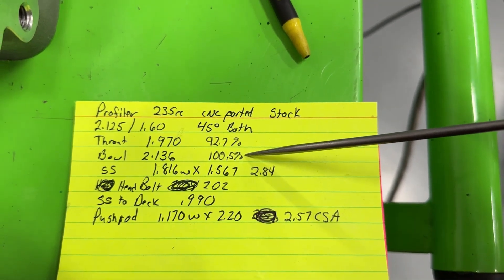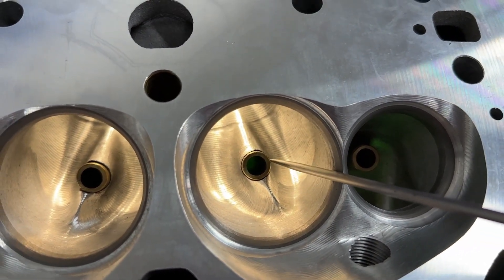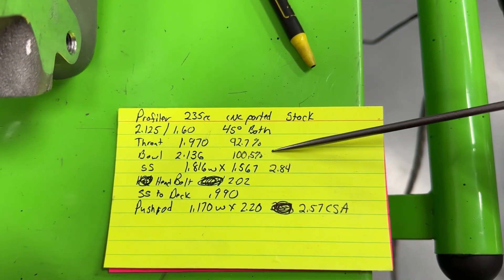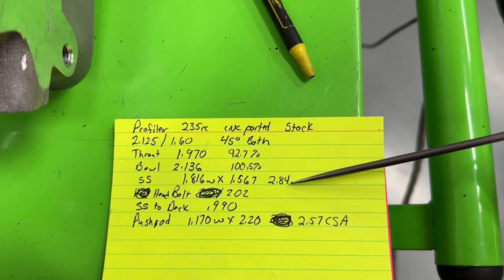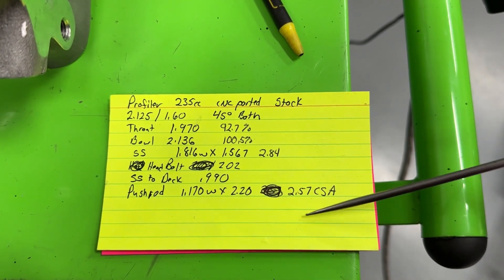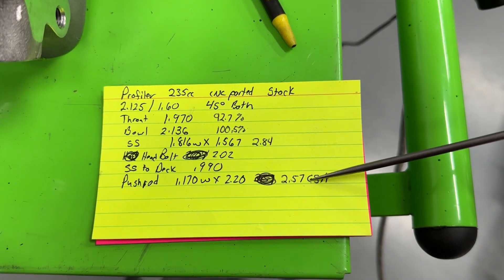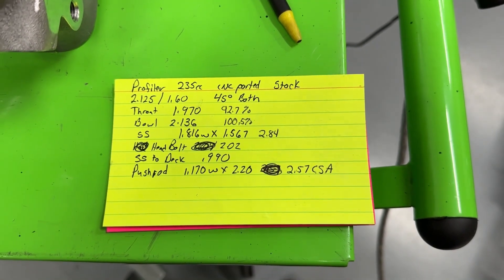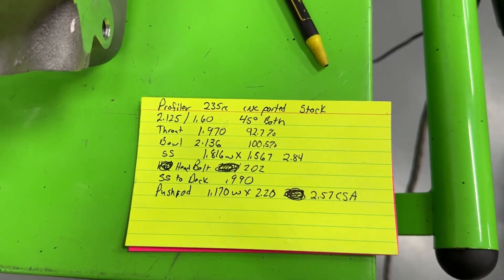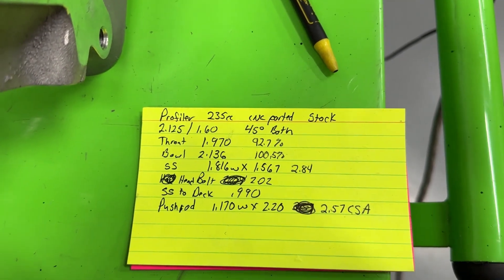The bowl measured 100.5%. That's drawing a line across the guide at the center all the way across on each side — about 105%, which is not bad. The area over the short side is 2.84. The most important measurement is probably the minimum cross-section area at the pushrod pinch, which I'll show you in a second — that measures 2.57. I'll show you how all of these compare with the different heads in just a minute.